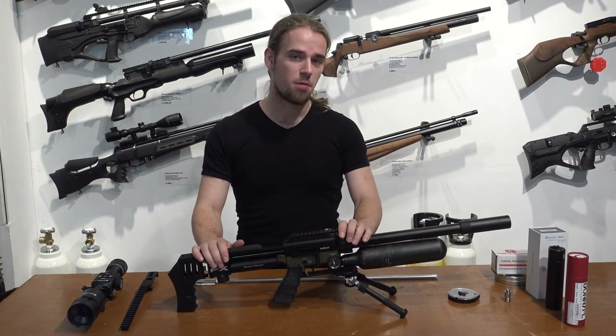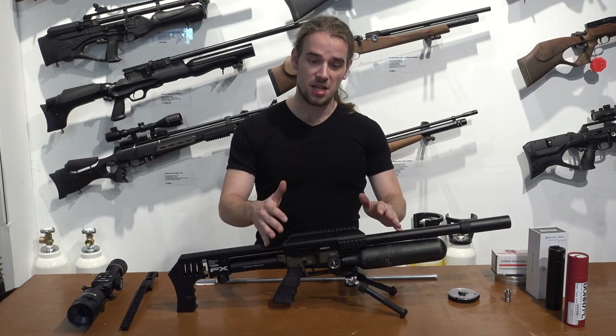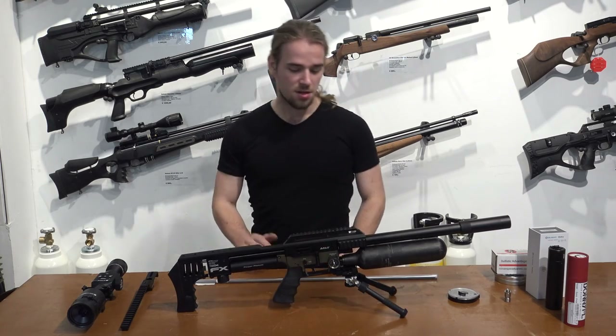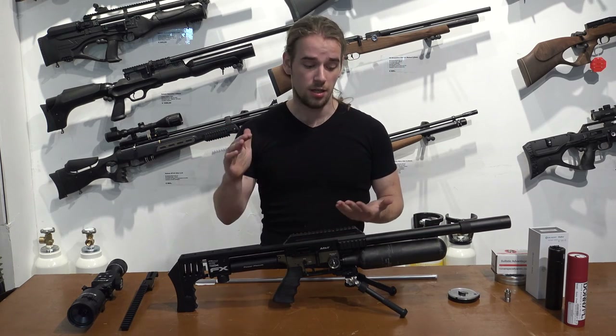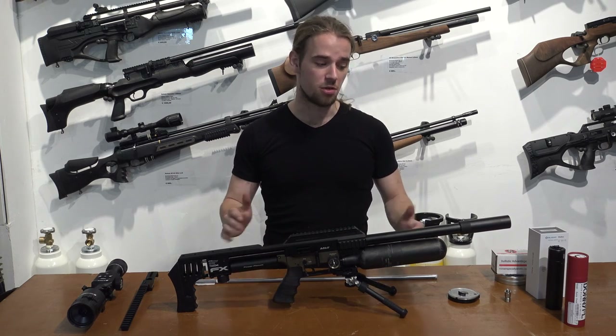The FX-Impact has been quite a popular platform mainly because it's completely adjustable. You can change the calibre, the power settings, regulator settings — anything you see outside of this block can be changed. It means that you can change it according to your needs, whether you be a sports shooter, a plinker, hunting, pest control, whatever. It can all be suited to your needs.